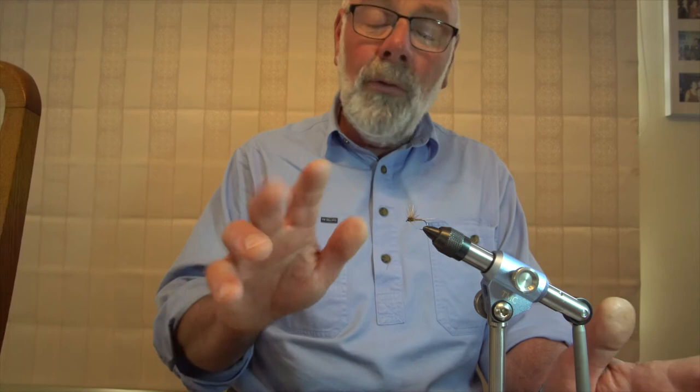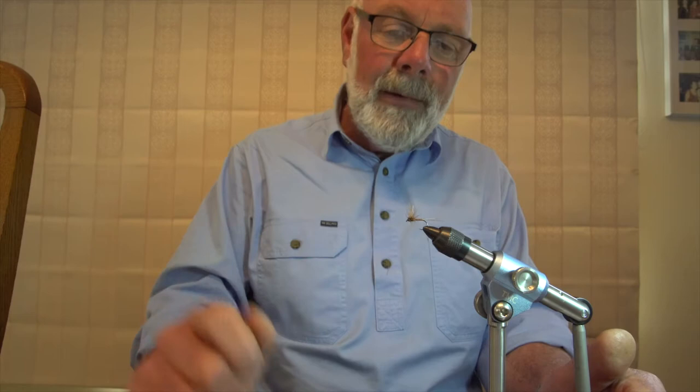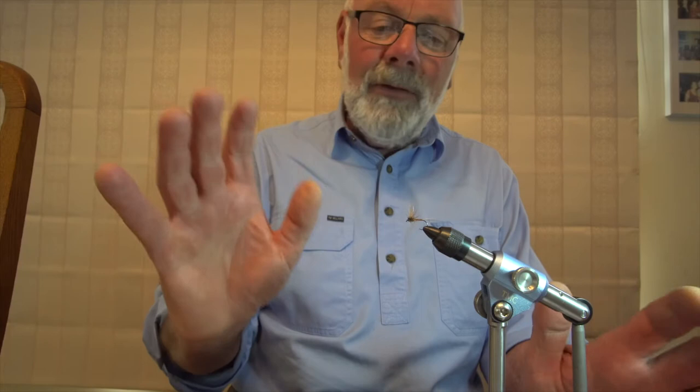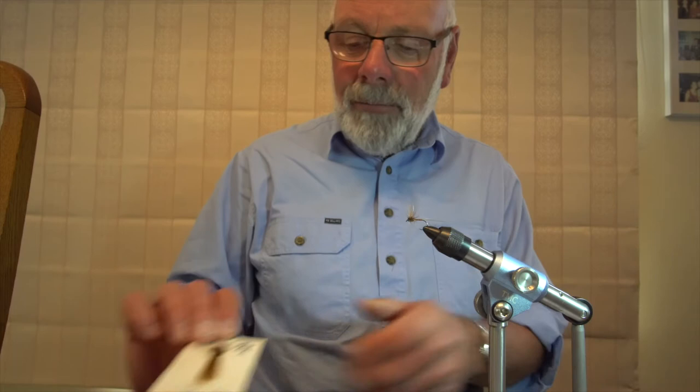To start off with, these are all tied on size 12s — most of our mayfly in our lakes are size 12 — and we're using a very light wire hook. You'll notice when I wobble it there's quite a lot of flex, which means you can't fish very heavy with these flies. I don't use anything heavier than 0.14 millimetre in thickness, which is about four pounds, because anything stronger and you effectively wind up straightening the hook. So you have to play your fish quite gently when you've got these flies on.